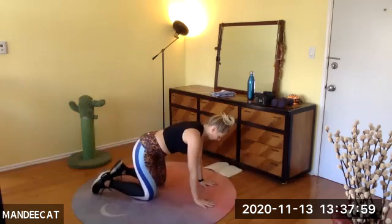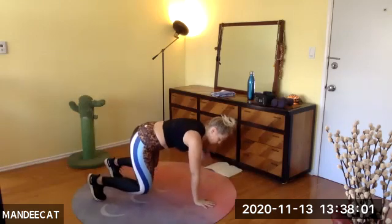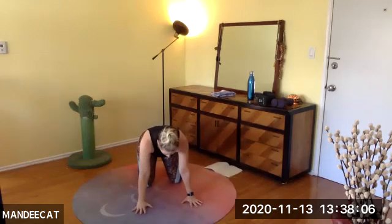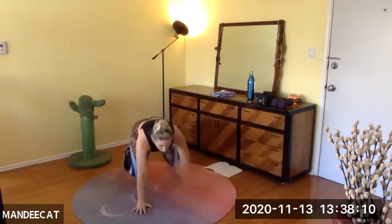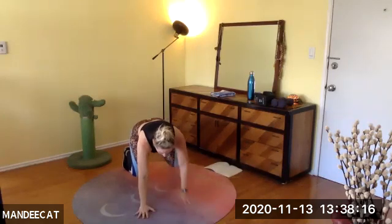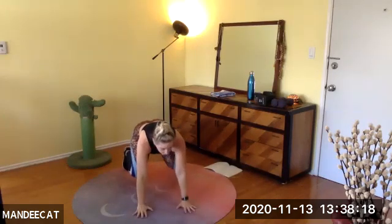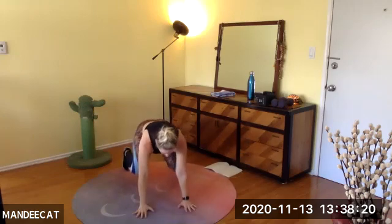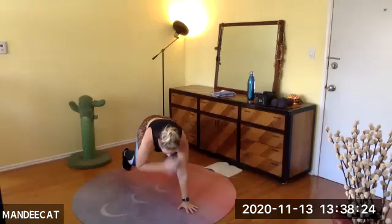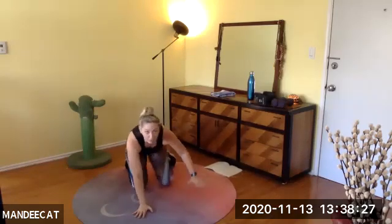From the front, my hands are at least shoulder-width apart. Push into the mat with your fingers. Cross, switch, cross, switch. You're breathing, smiling, having fun. This is ten, eight, six, four, three, two — and time.